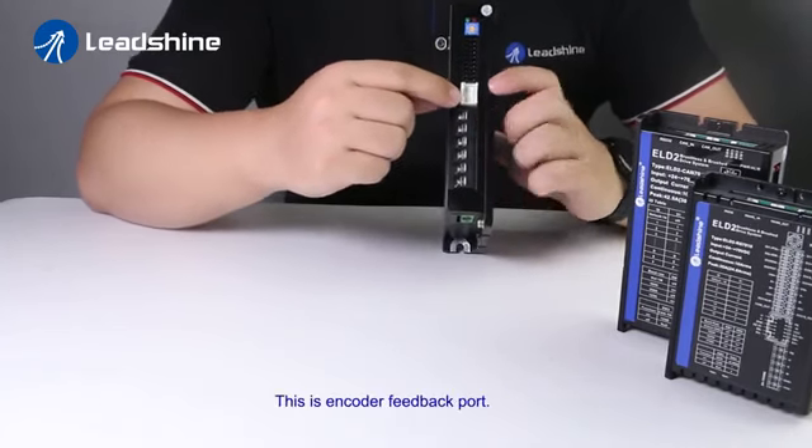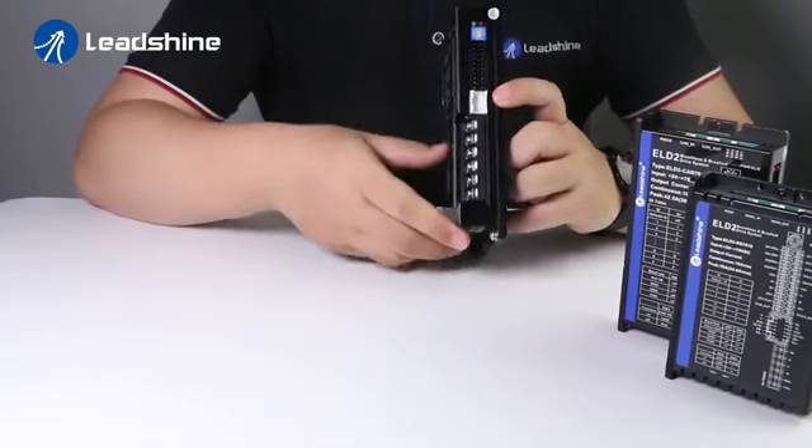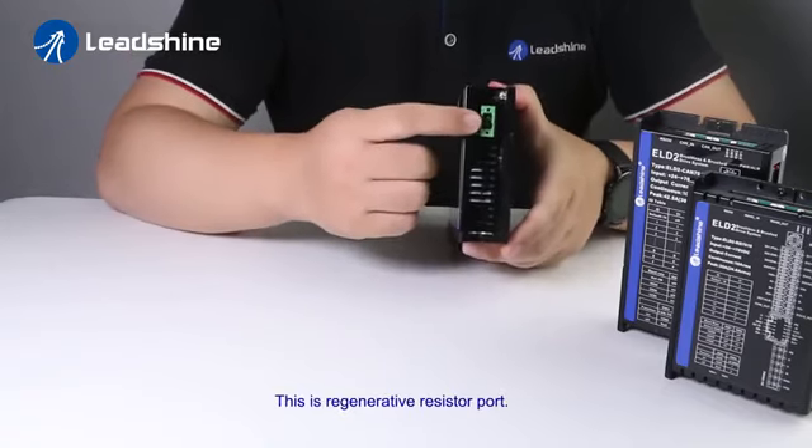This is the encoder feedback port. This is the regenerative resistor port.